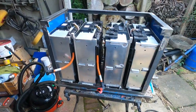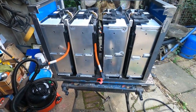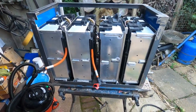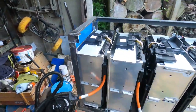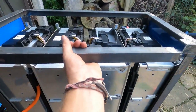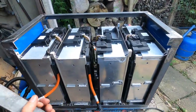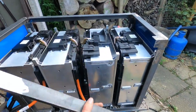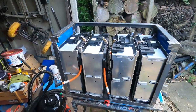Lots of tidying up and stuff to do. This design has evolved as we've gone on — find a problem, solve the problem, create another problem. We've had to make this bar along the top here removable because otherwise you just can't get the batteries in and out. We think that the battery box itself is going to be welded into the car — that's the best way to do it at the moment.